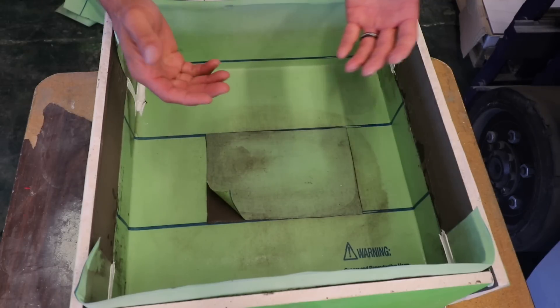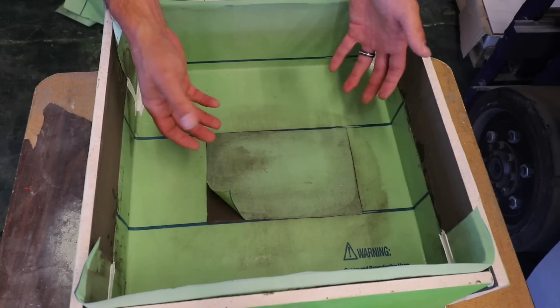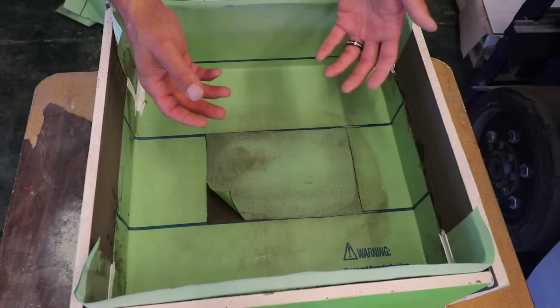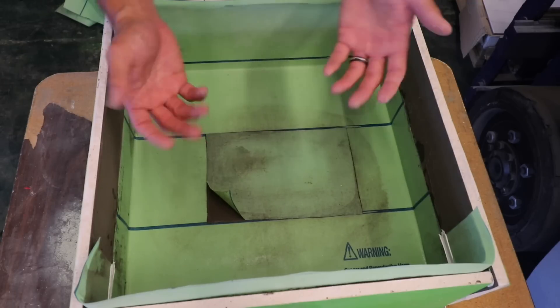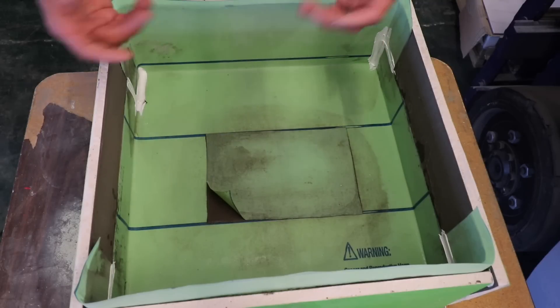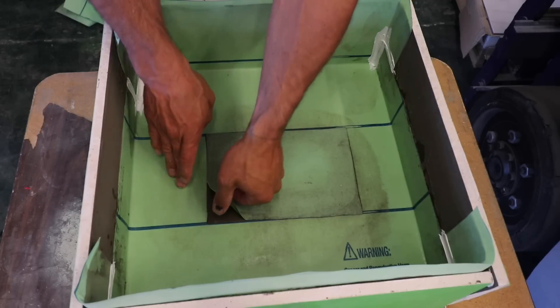I used modified thinset — this is Mapei Ultraflex RS, a fast-setting modified thinset. Noble Company actually approves any modified thinset to use with their membranes; they actually say they would rather have modified than unmodified.